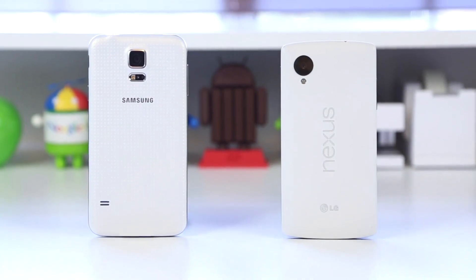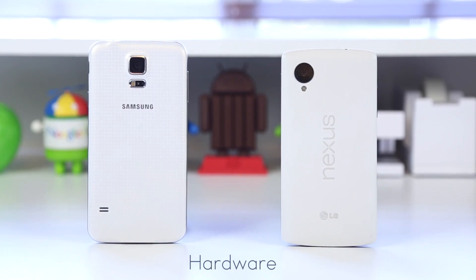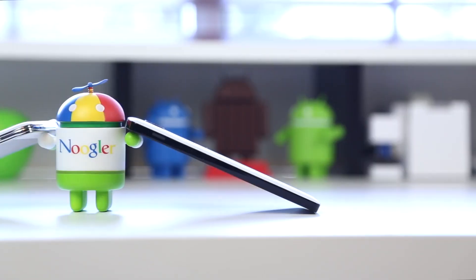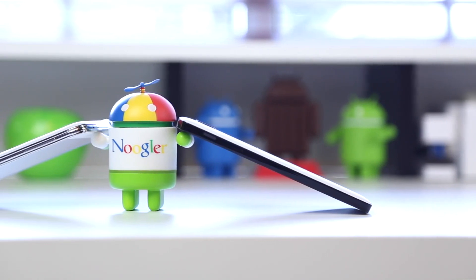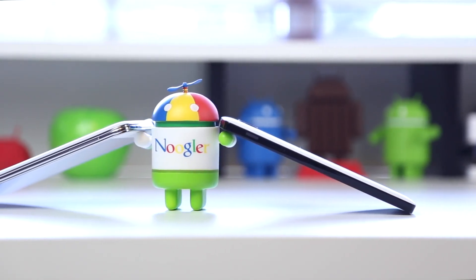The first category we're going to look at is the hardware. The Samsung Galaxy S5 has gone with the plastic construction once again with its removable perforated texture back, which is intended to give you a little bit more grip instead of that slimy and slippery back we saw on the S4. On the Nexus 5, you've also got a plastic construction, however this is a nice smooth texture to the back and the phone was extremely seamless and very uniform throughout the back and the edges.